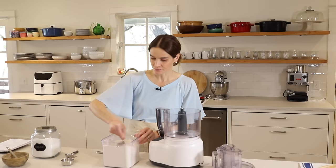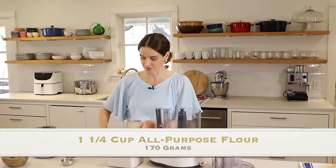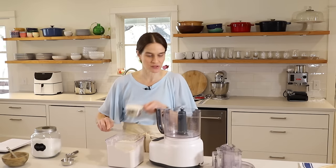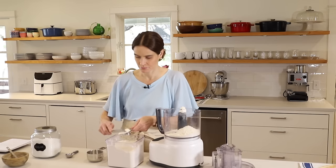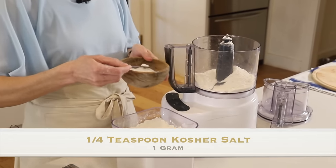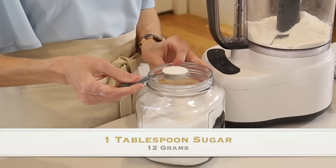First we'll need one and a quarter cup all-purpose flour — this measures to 170 grams of flour. Then we'll add one quarter teaspoon kosher salt and one tablespoon sugar.